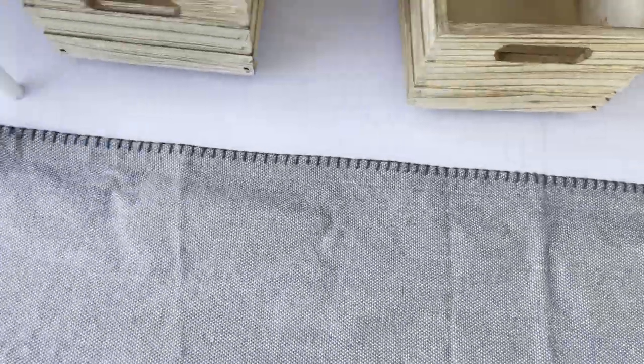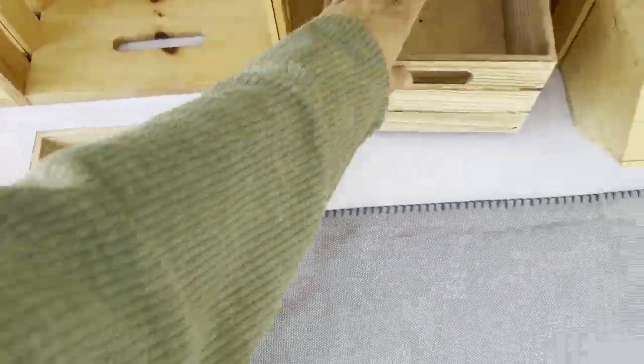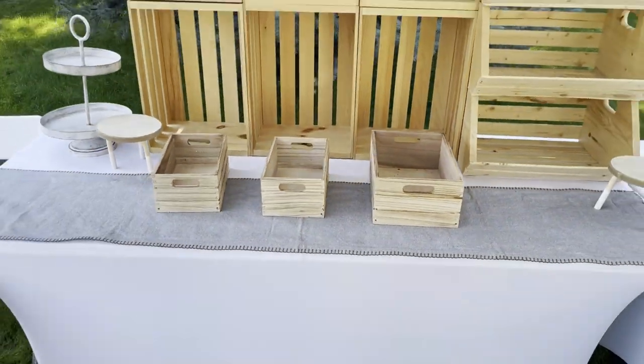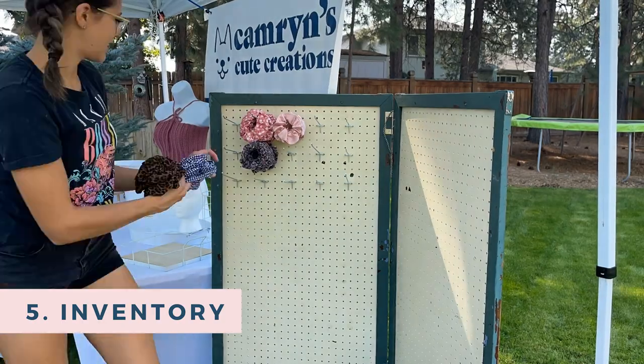Another fun display item you can add is this table runner — I just think it looks so pretty. Here is what that display looks like, and now we're gonna start adding our inventory.